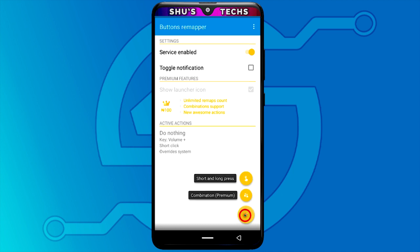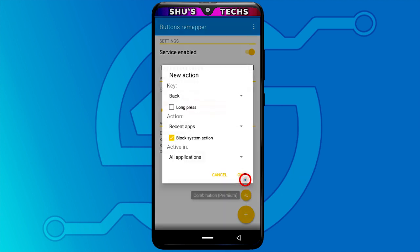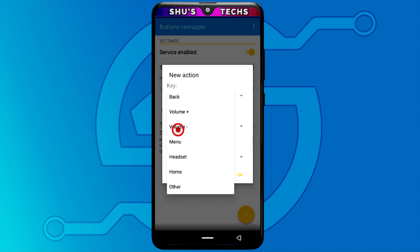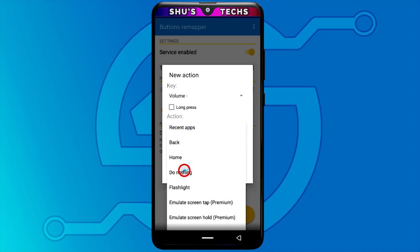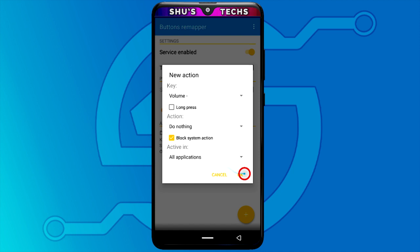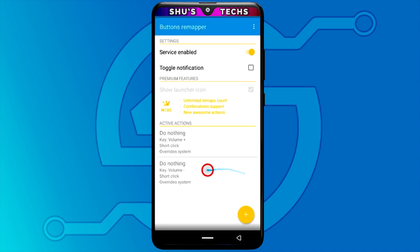Now we're going to do the same for the volume down button. Select volume down this time, tap 'do nothing,' and tap OK. That's just it — I'm currently tapping my volume buttons but they are not working.